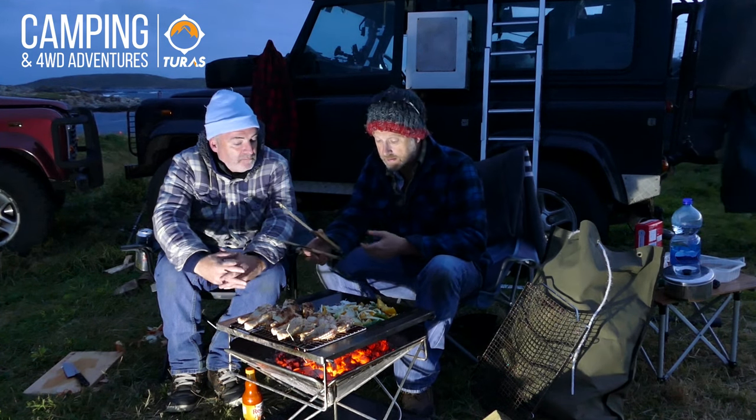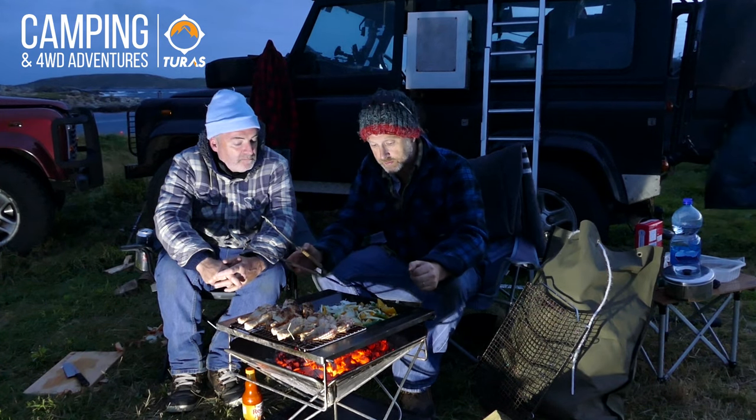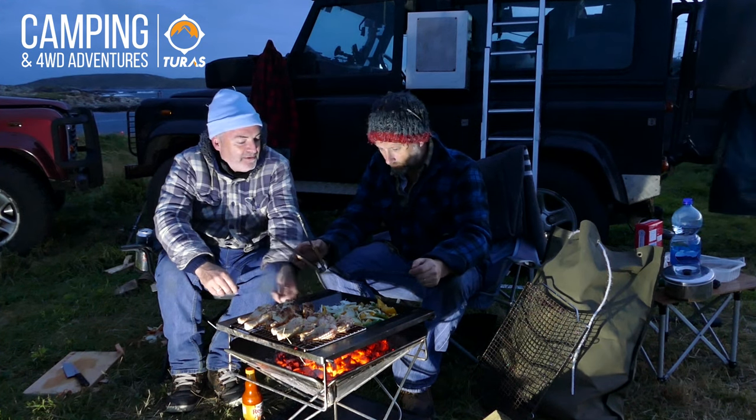All of this stuff is very high quality. The fire pit is not the cheapest one on the market, but it's definitely high quality and made to last. If you look after it, it'll last forever.